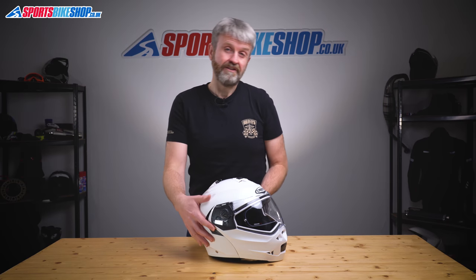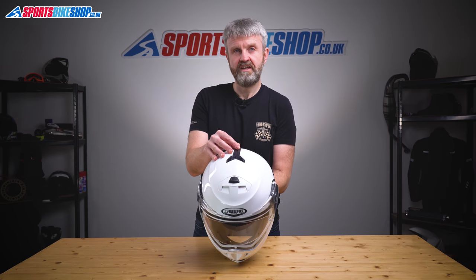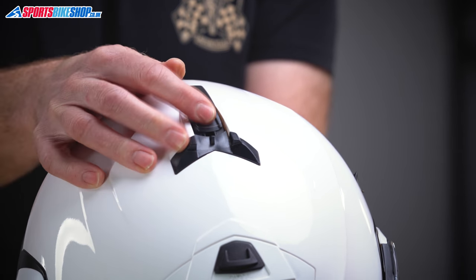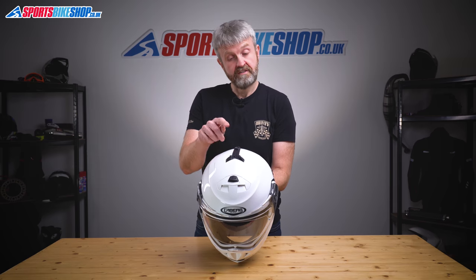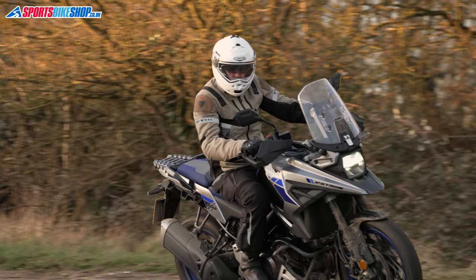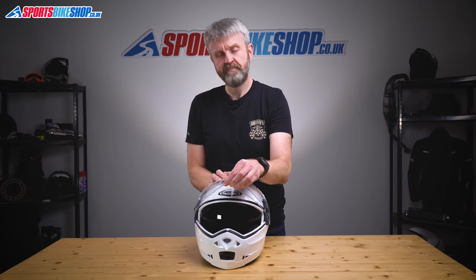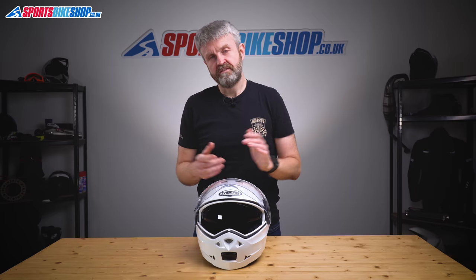The visor on this helmet changes really easily — there's a link to our how-to video about that in the description below. The sun visor operates on a switch on top, and the last part of the travel in either direction locks it either fully down or fully up. The sun visor doesn't come down very far, which riders who've had problems with sun visors touching their nose in other helmets will appreciate. Equally, some reviewers would rather it came down further for extra protection from glare. The sun visor is not anti-mist coated, but that's no surprise in a sub-£200 flip front helmet.